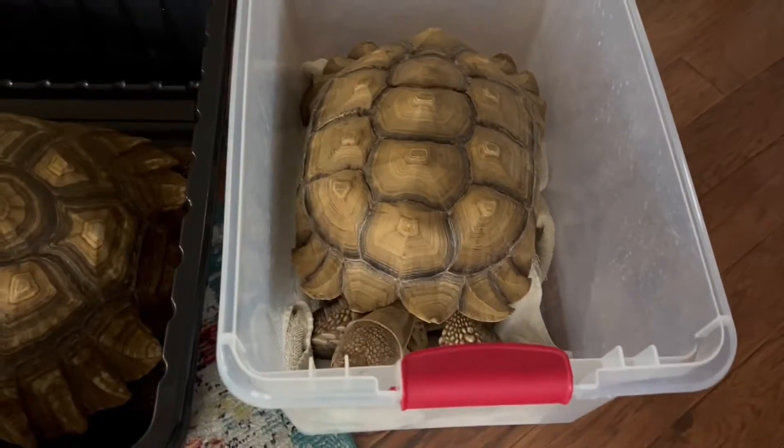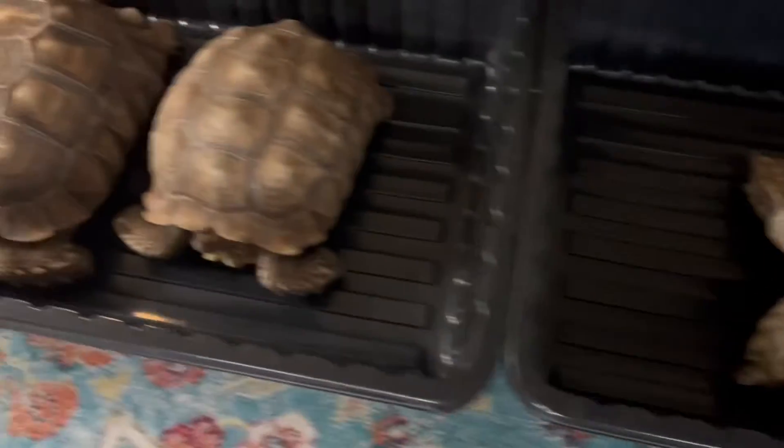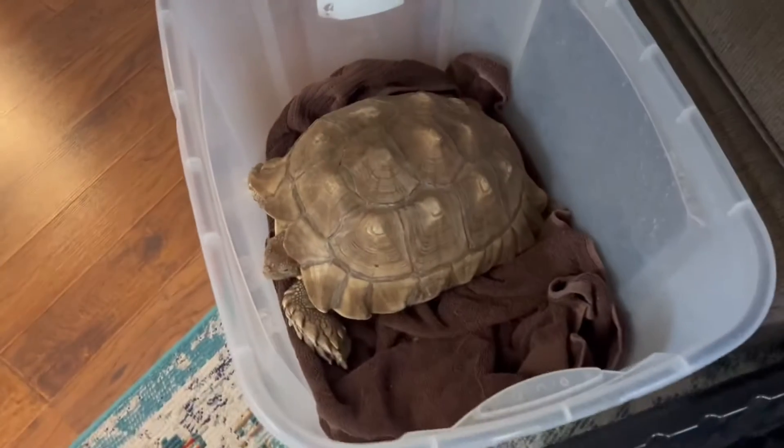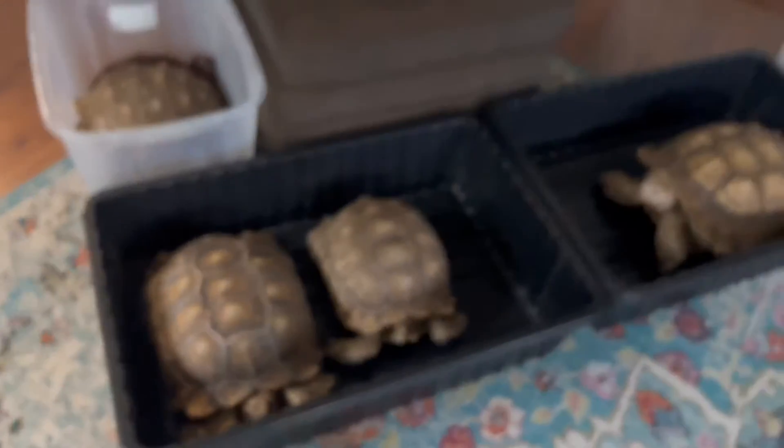We've got Tess over here. We still have no name for the big girl. Penny, Birdie, and Pepper. And the two babies are in there soaking — we're going to weigh them also.